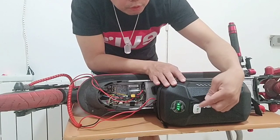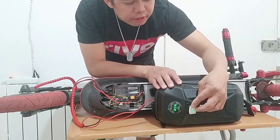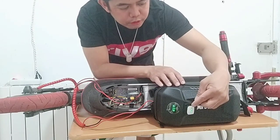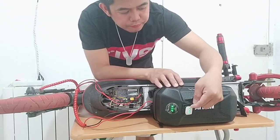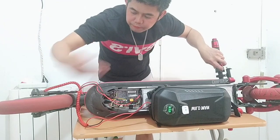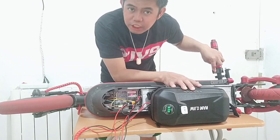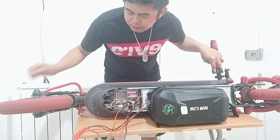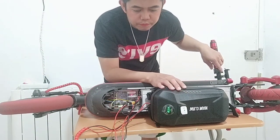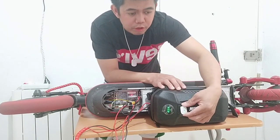We started now. First, if you want to drain the battery from the external battery, you can choose the one horizontal line. Let's start. As you can see, it's running now. And then we put it back to center to close. As you can see, it stops now.